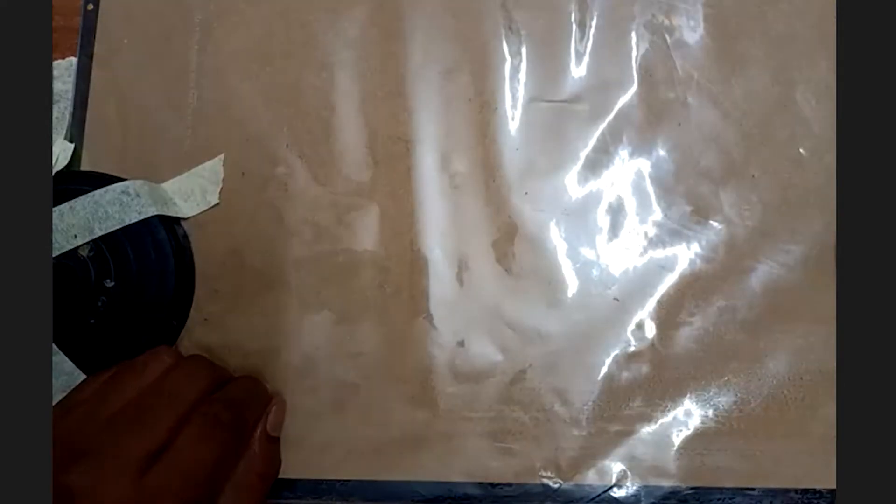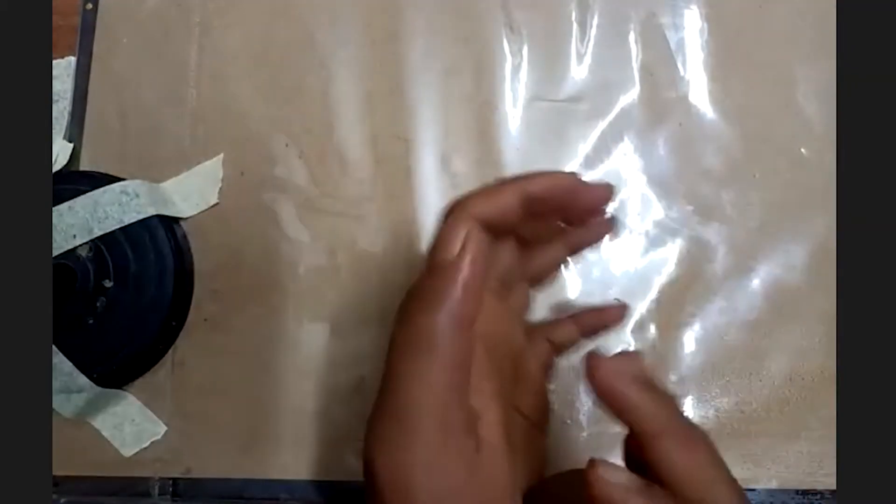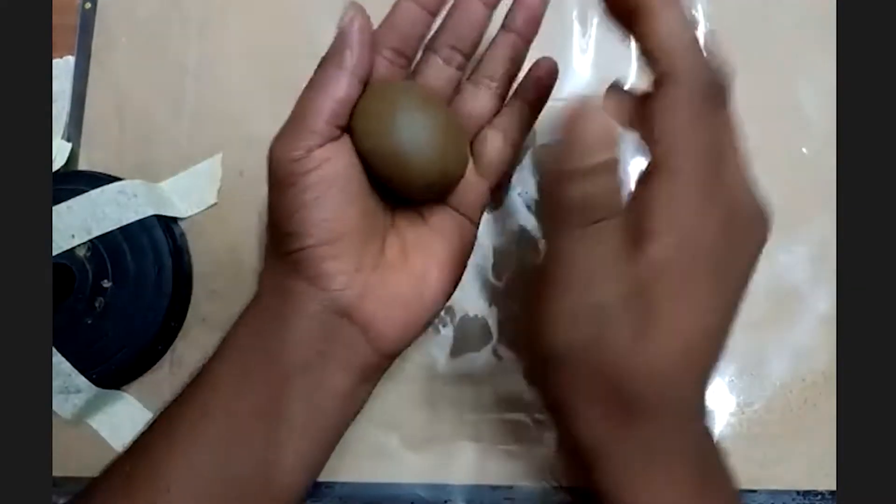Welcome to today's class. Today we will be learning how to make some 3D clay modeling. The first step is to take a chunk of clay and make a big ball out of it.